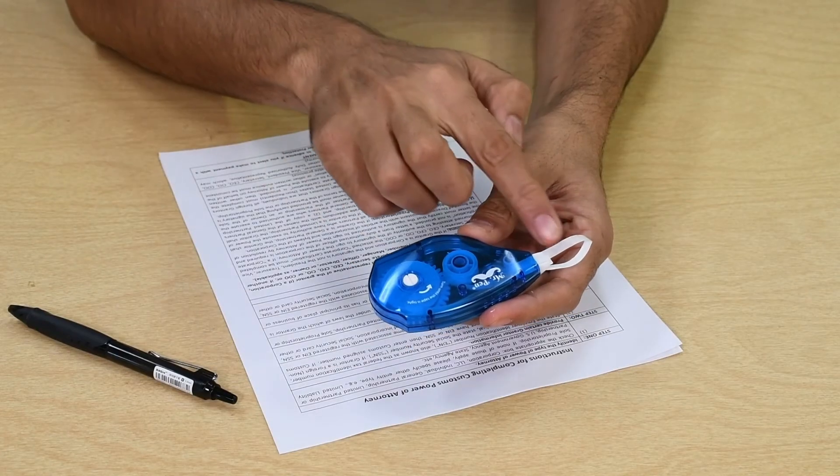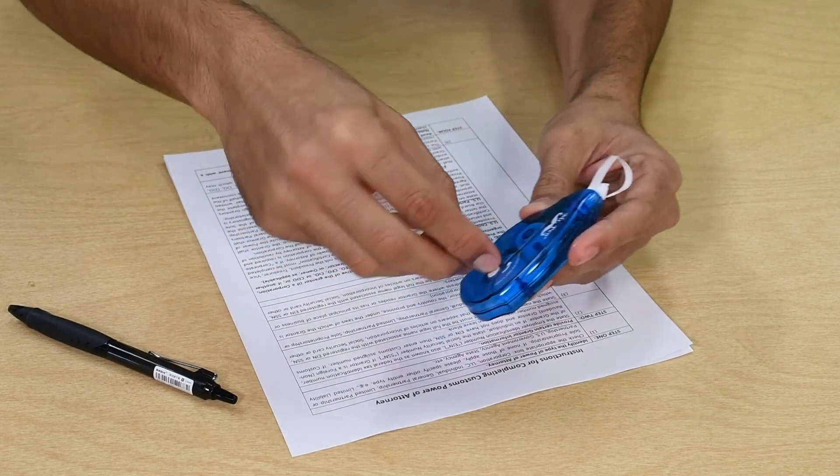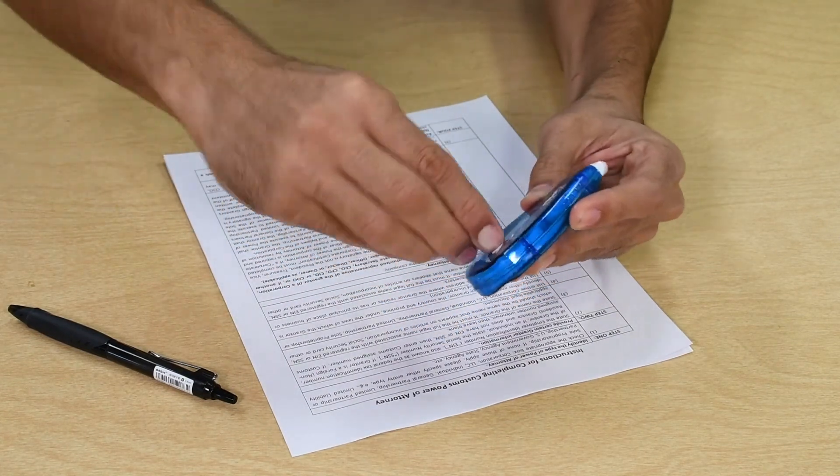If the tape becomes loose, tighten the knob counterclockwise until the tape is tight and you cannot tighten the knob anymore.